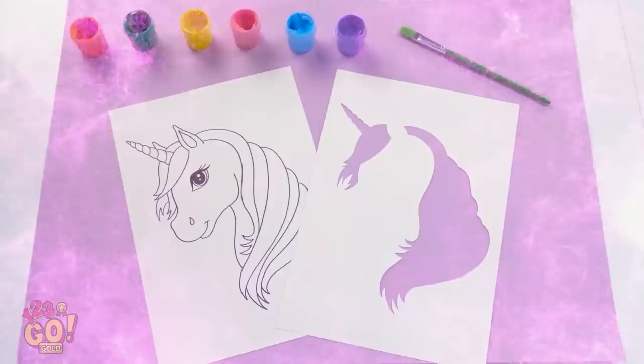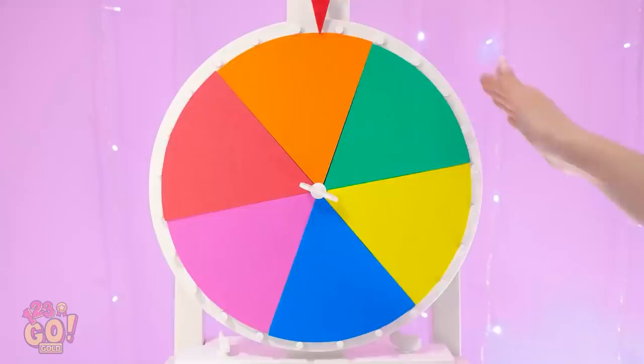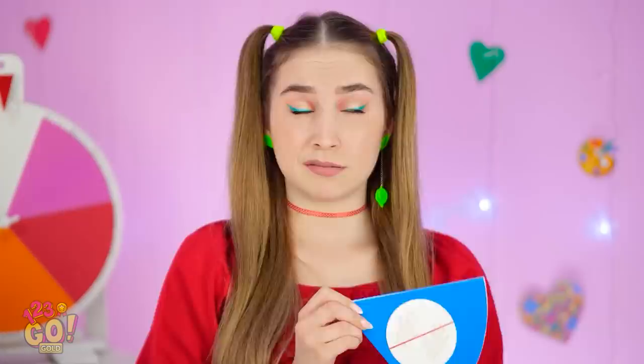Check out these art supplies! They're so cool! Look! I have the same thing! Wait — we gotta spin! And it's blue! Which means… No hands? That doesn't make any sense! We have to do it! Paintbrushes ready! No hands!